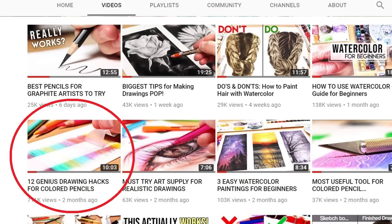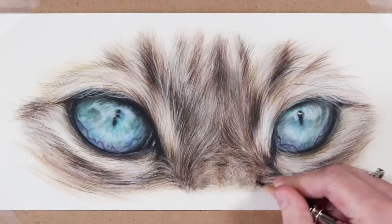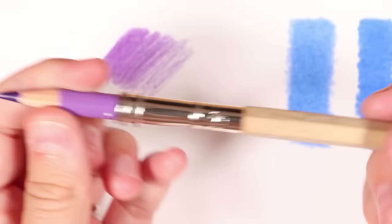Hey guys, welcome back to my channel. A few months ago I did a video about drawing hacks for colored pencils, and a lot of you commented saying you'd really like to see a part 2. So that's what we're doing today — I'm going to be going through 11 more drawing hacks for both colored pencil and also for graphite and normal pencil drawing as well.